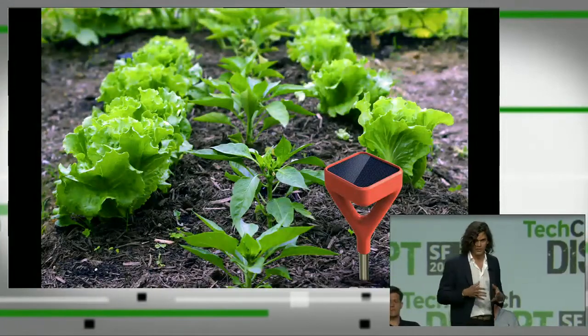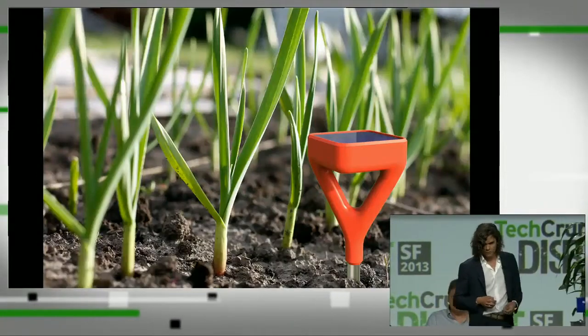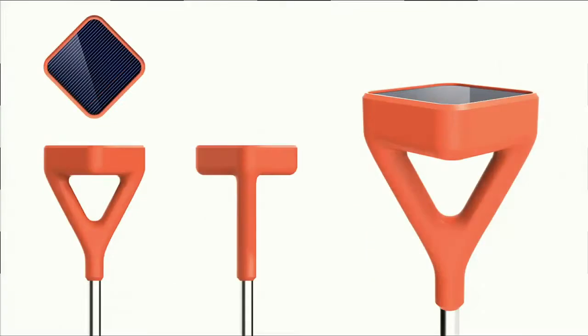We're going after really big markets that haven't seen much technological innovation. Lawn and garden is a $20 billion market with not much technology. We've realized that design is critical. This is the prototype in our beta, but we're excited to show the first drawings of our probe — designs produced by Yves Behar and Fuse Project. We believe it's a functional, iconic design. Gardeners will be proud to have Soil IQ in their garden, growing food organically, sustainably, and changing the world.